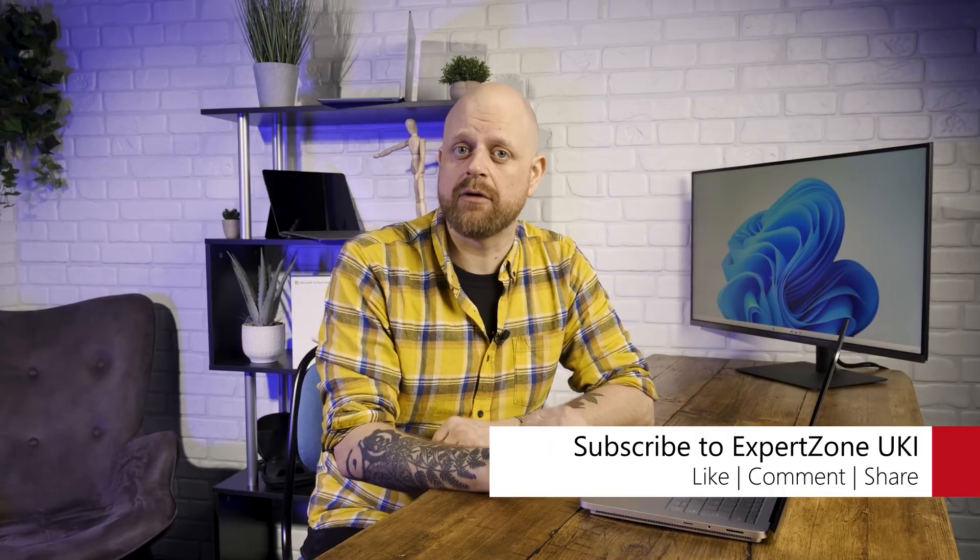Not only is your brand new Windows 11 device fully set up with Microsoft 365 installed, but you can also give yourself peace of mind that it's secure too. If you'd like to see more setup and tutorial videos, be sure to give this video a like and let us know in the comments what you want to see next. That's it from me — I hope you've enjoyed the video. I've been Matt, you've been watching Microsoft Expo Zone UK, and I will check you all on the flip side. Peace!